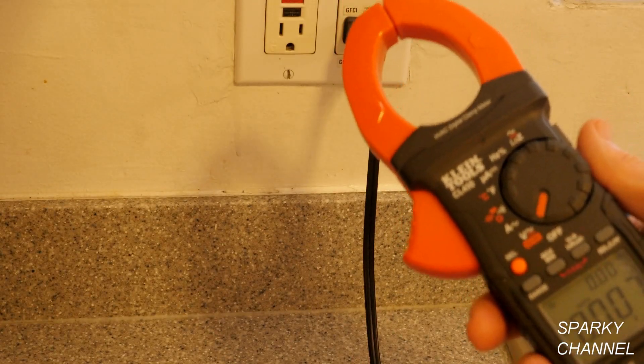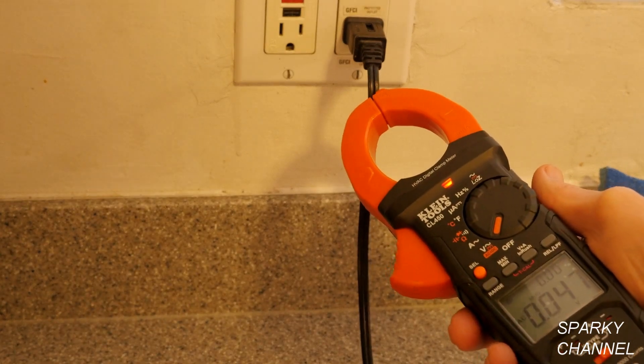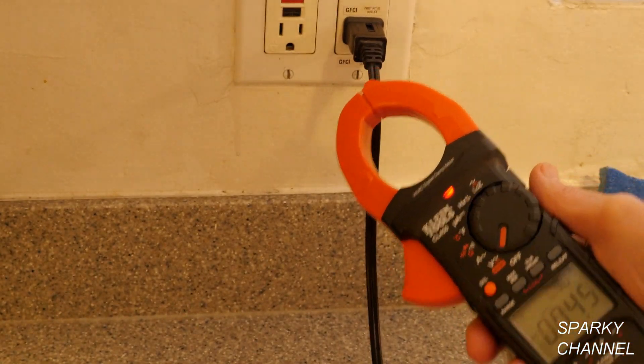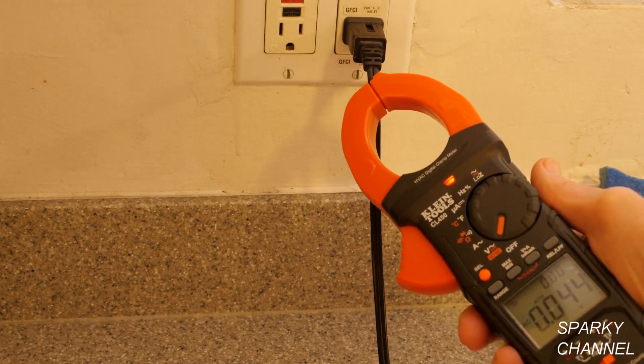The meter also works as a non-contact voltage tester. When you approach an electrical source, the red light comes on, and when you back away, the light goes off.